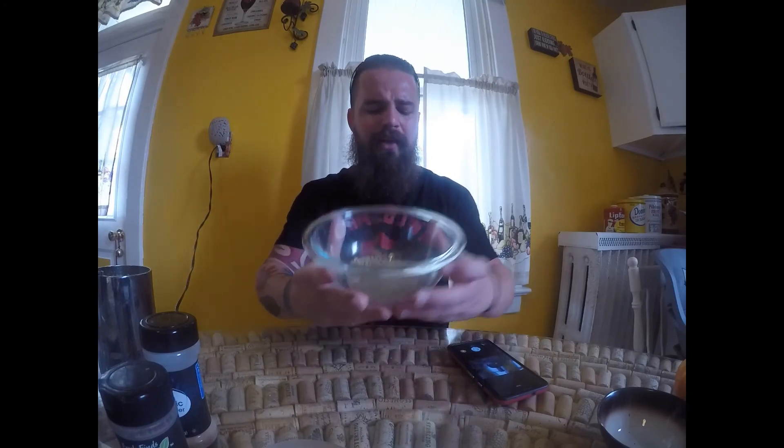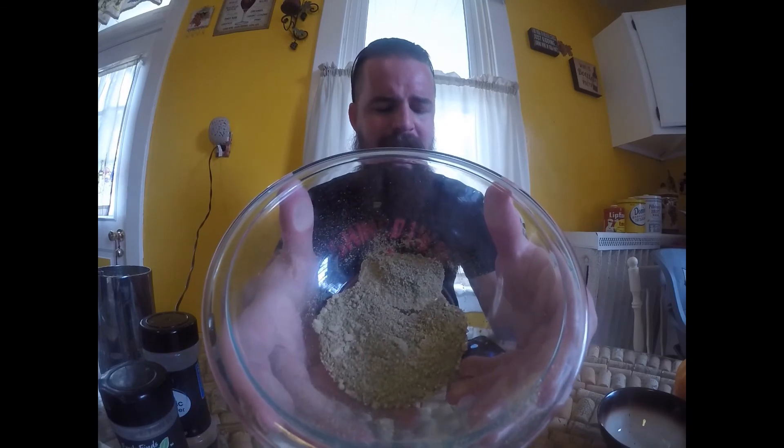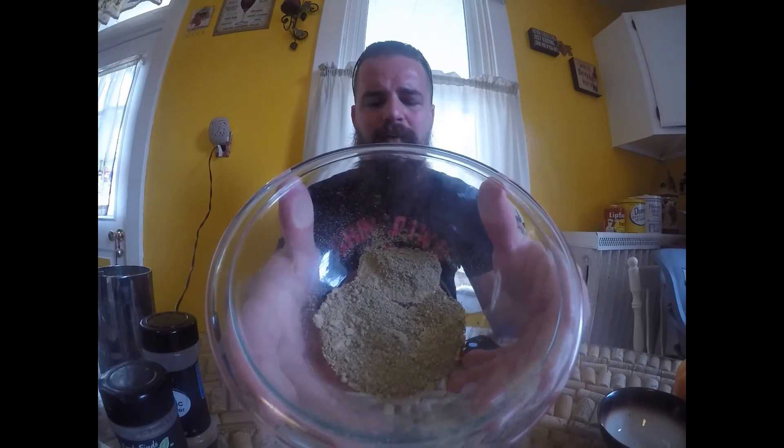Here you go — this is my purple, aka green, cayenne rub from 2020 with garlic, ginger, salt, and tarragon. Can't wait to put that on some chicken, some fish, and probably a bunch of other things. As always, if you're watching these, thanks, and I'm sure I'll have more videos coming soon. Take care.